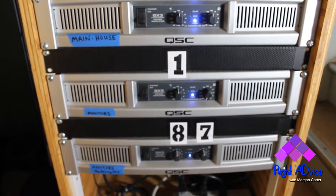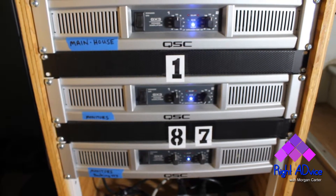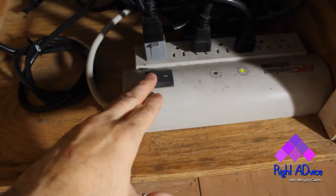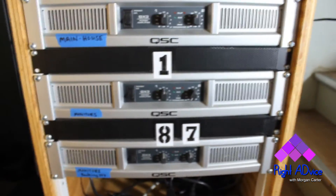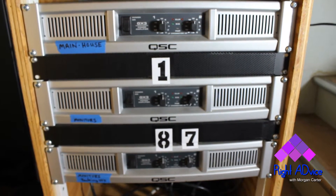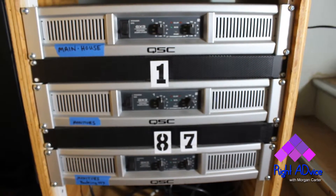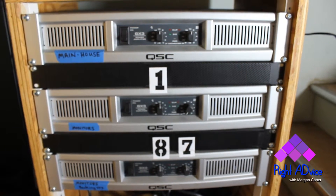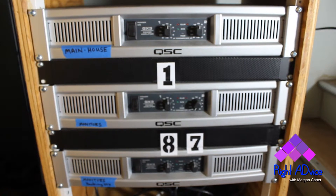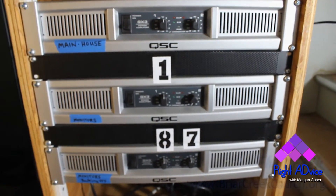To recap: turn the mixing board on first, then come back here to turn the amps on last. When you're done, come back to this rack and turn the amps off first by flipping the surge strip off, then go back and turn the mixing board off. Any self-amplified monitors need to be turned off first as well. The last thing you turn off is the soundboard and its two rack-mount units — otherwise you'll get a pop through all the speakers, which can damage the speakers and even the amps.